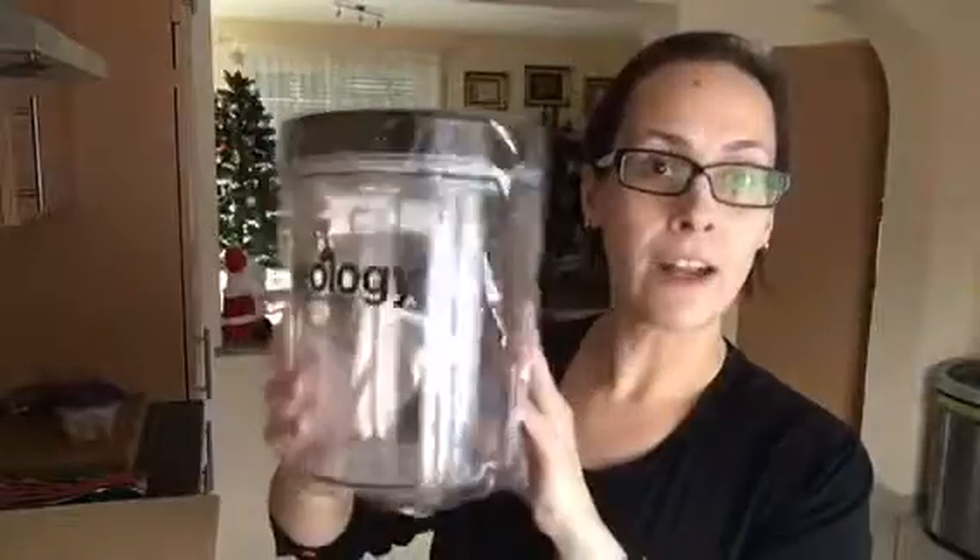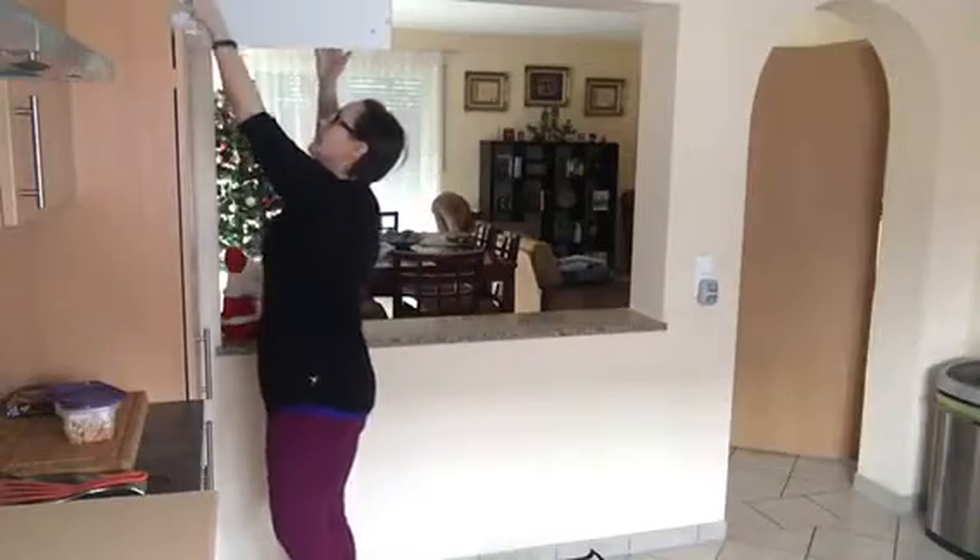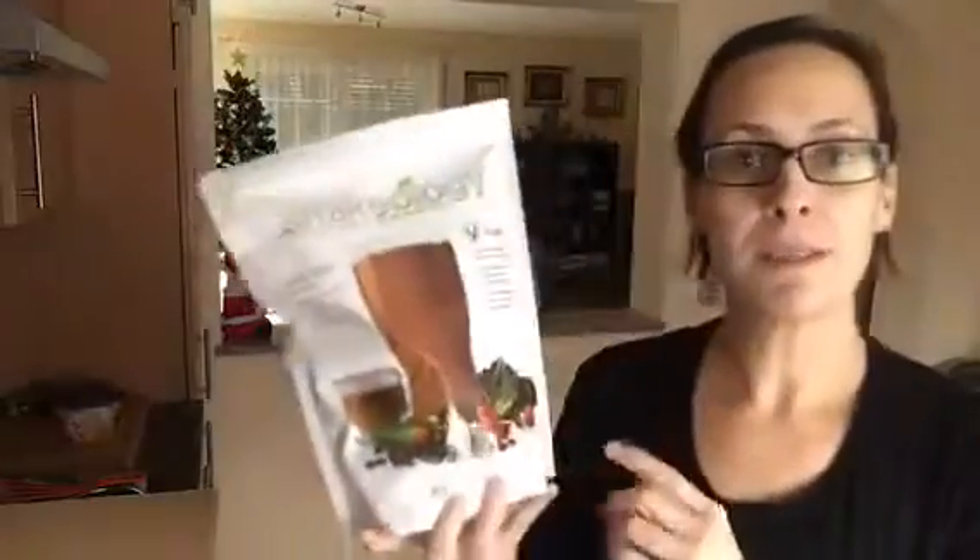I broke my canister. I dropped it, so that was one of the things I ordered — a new canister for my protein. My protein comes in bags and those are a pain because sometimes the seal doesn't seal completely. This one wasn't bad, but I decided to get the canister again because it's just so convenient.